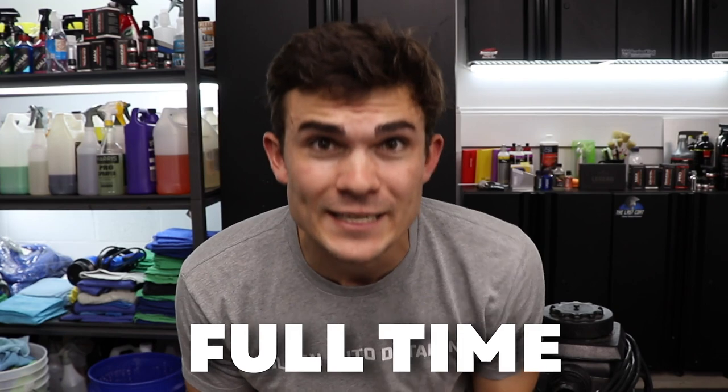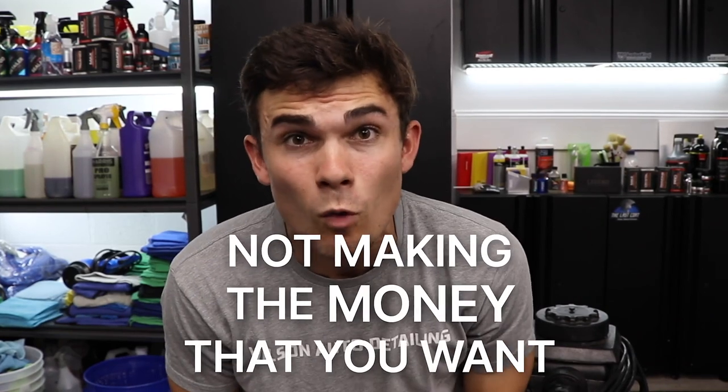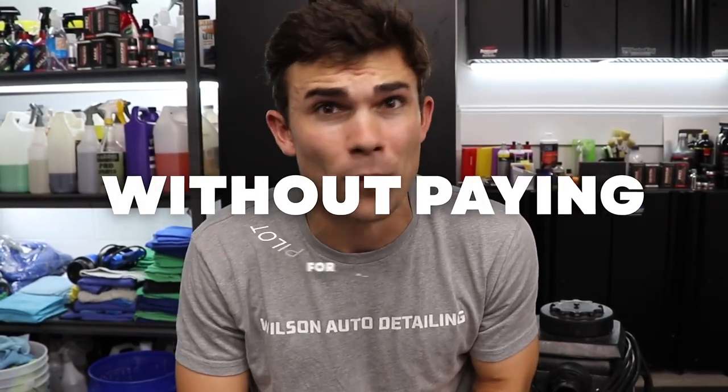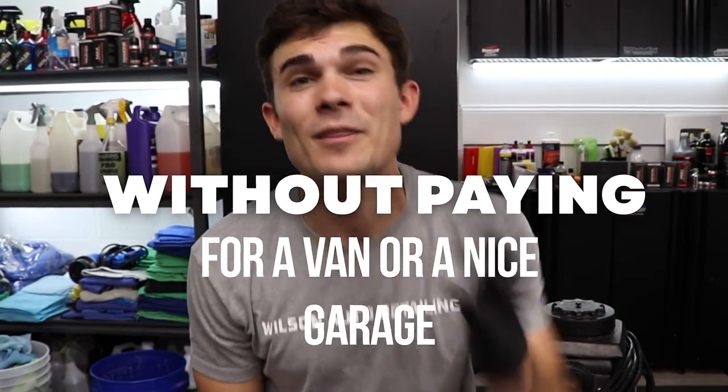We're talking about how to go full-time detailing for part-timers, or how to start for those who haven't started, and even for those who have already started but aren't making the money they want. I want to teach you guys the exact formula to build thousands of dollars a month in recurring revenue on autopilot through simple maintenance clients — without paid ads, without paying for business cards and flyers, without buying a van or a nice garage, and without dealing with nasty cars and terrible clients. The link to register is in the YouTube description box below.